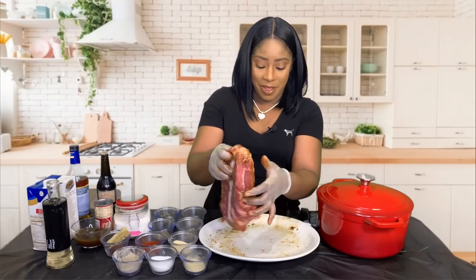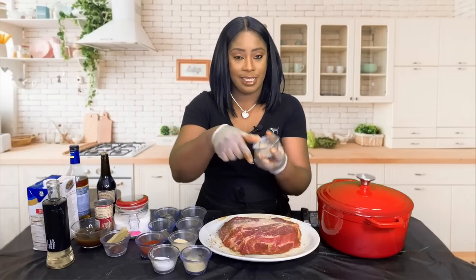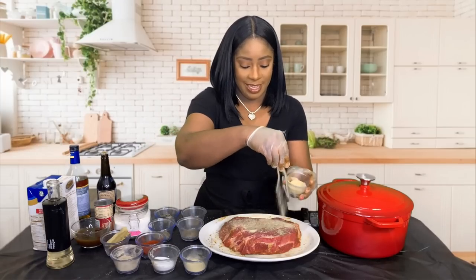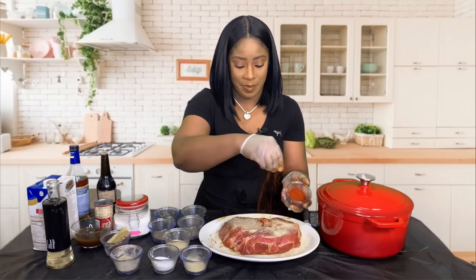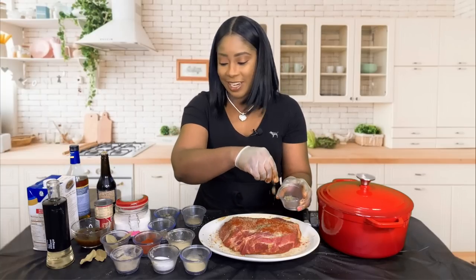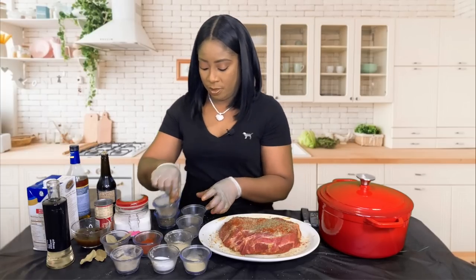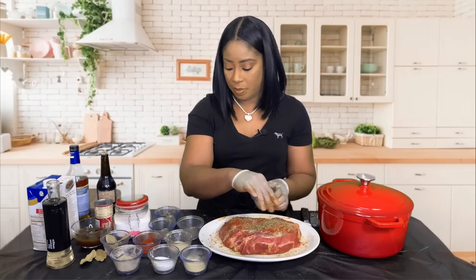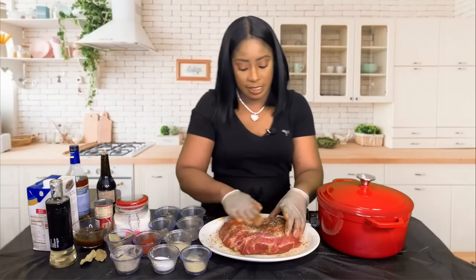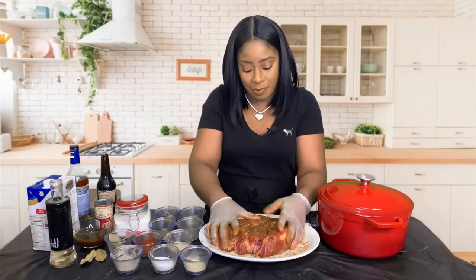Side one is done. We're going to turn it over and repeat the same process — salt, not too much, ground white pepper, onion powder, paprika, sage, marjoram, and rosemary. We'll add a little bit more oil, mix it all in, and make sure the sides and everything are covered. Every part of this meat needs to be covered with seasoning.